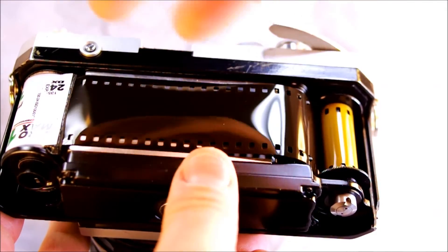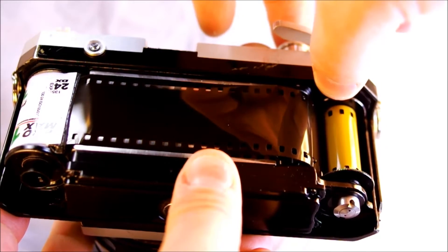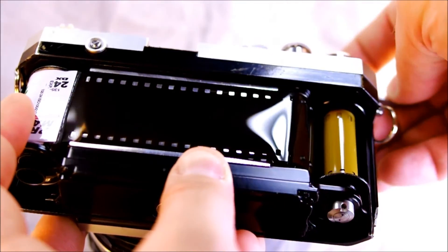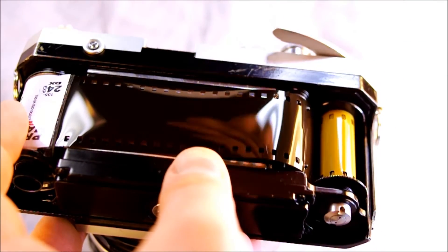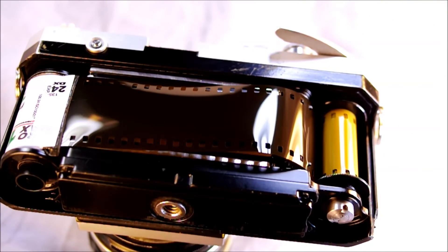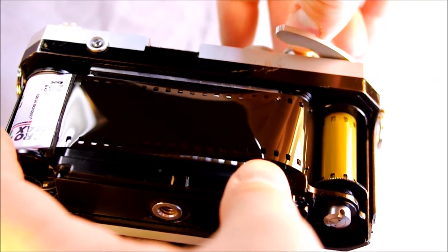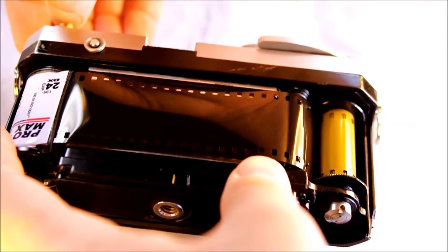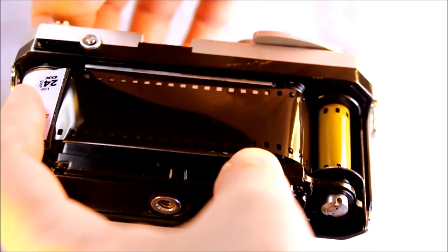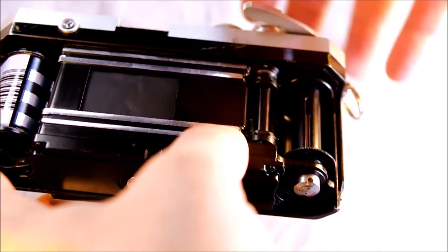To take a picture, you line up your image, take your meter reading if you have it, compose it, set your aperture and shutter speed, and take your picture by pushing the shutter release. Then you advance the film. When you've finished all your frames — 24 or 36 images — you rotate the dial up here on the top from A for advance to R for rewind. That activates the shutter but does not open the shutter curtain, so the light can't come through, and then you rewind.